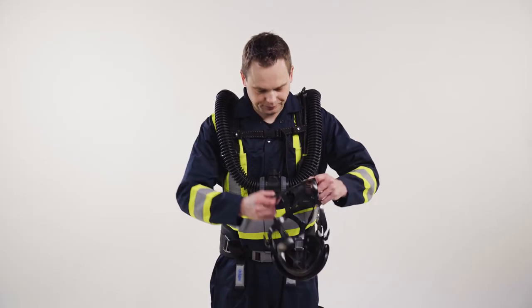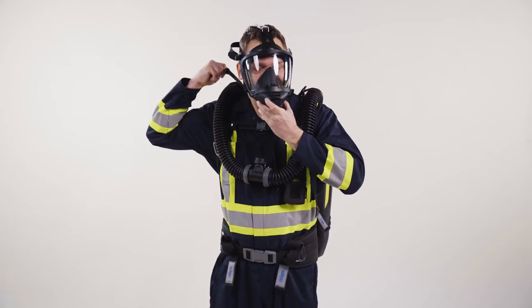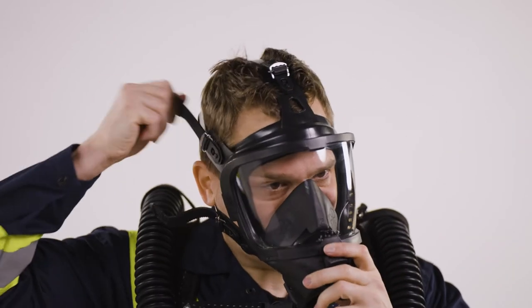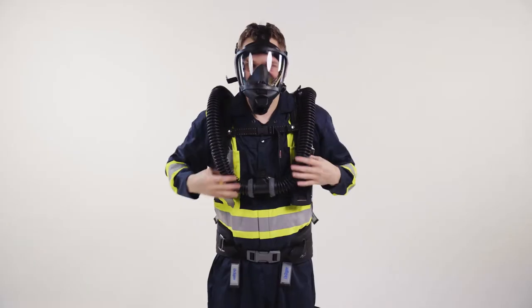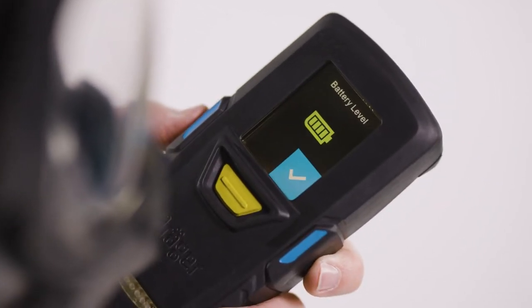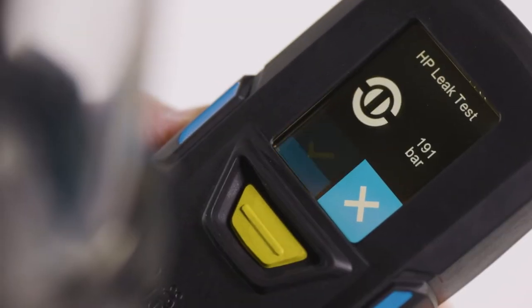Loosen the straps of the mask and place it over your head. Tighten the straps from bottom to top. Open the cylinder fully or at least two turns. The monitoring unit on the BG ProAir automatically switches on and performs an internal self-test and a battery test.